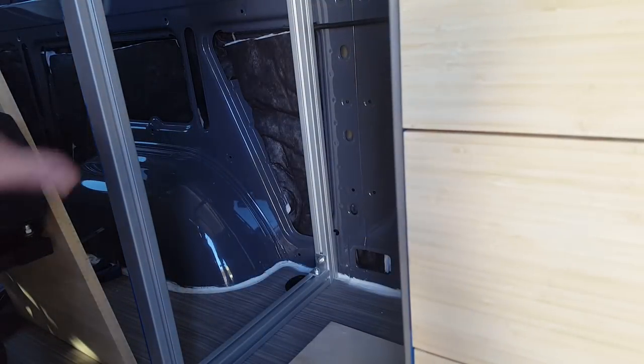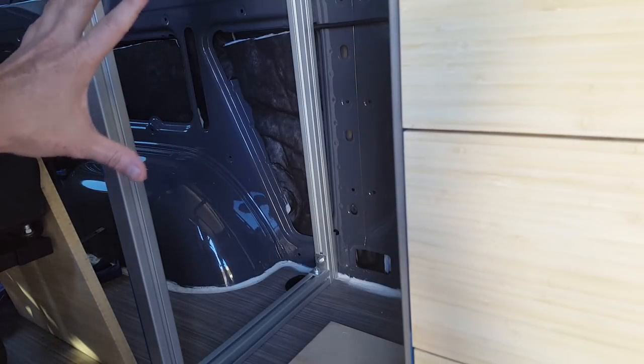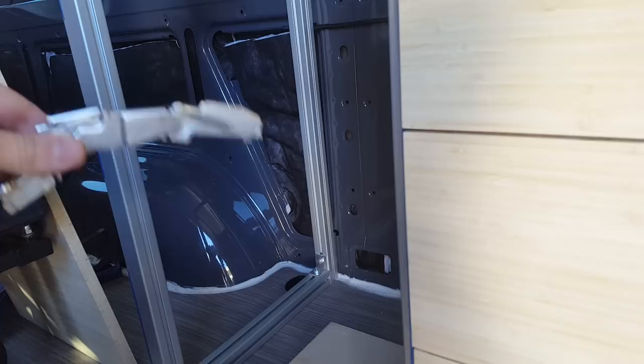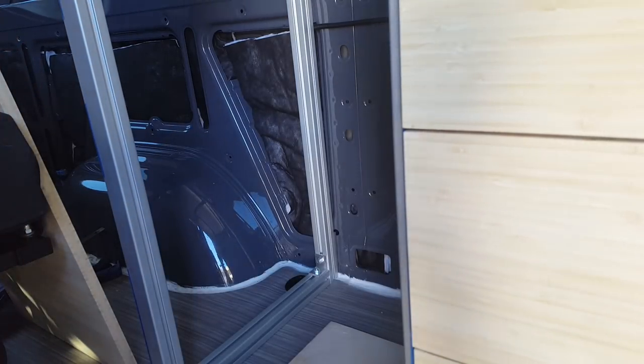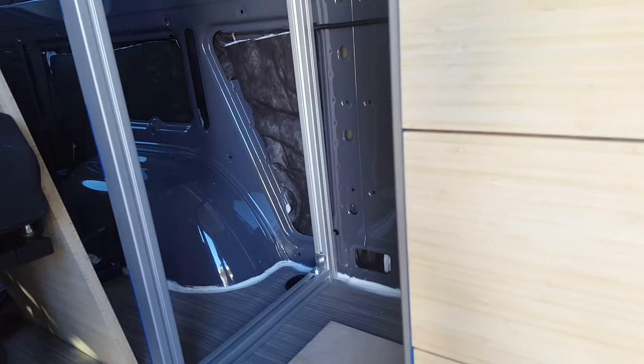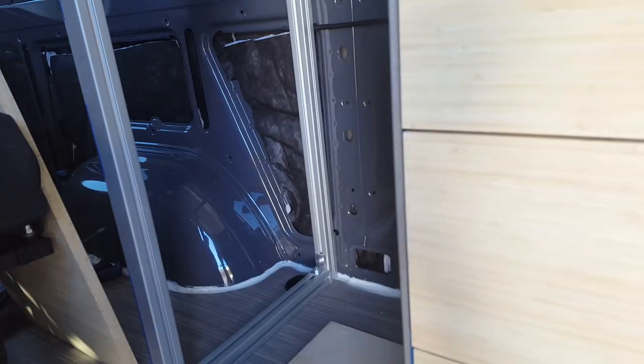Now it's time to mount our cabinet door. There's a single cabinet door and one of the challenges I've been concerned about is mounting our hinge to the aluminum structure. So far with this entire cabinet construction, the aluminum has made everything easier — getting everything square, getting it rigid and able to accept all the hardware I need to put on it. But this is the one exception where I've had to come up with something a little bit creative for mounting the hinges.